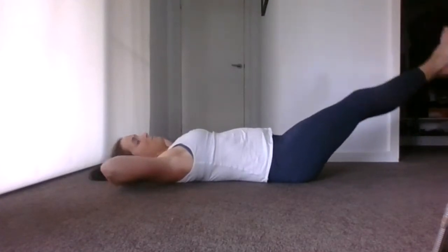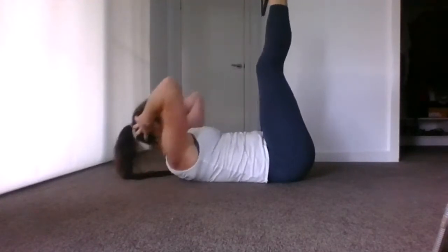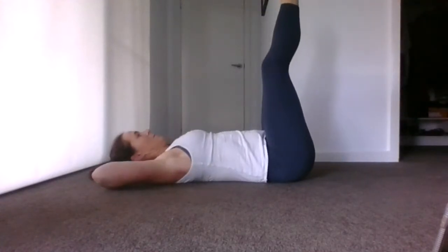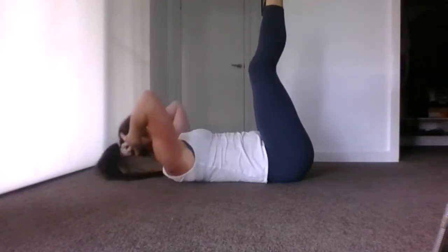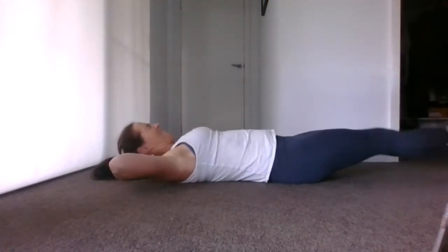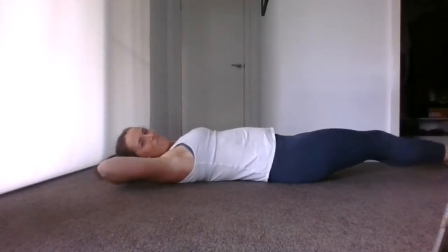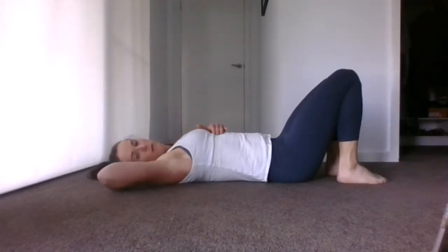Remember to breathe. Nice work, keep it going. Ten seconds here — feel the fatigue. Well done. Seat comes down, have a little recovery. Deep breath.